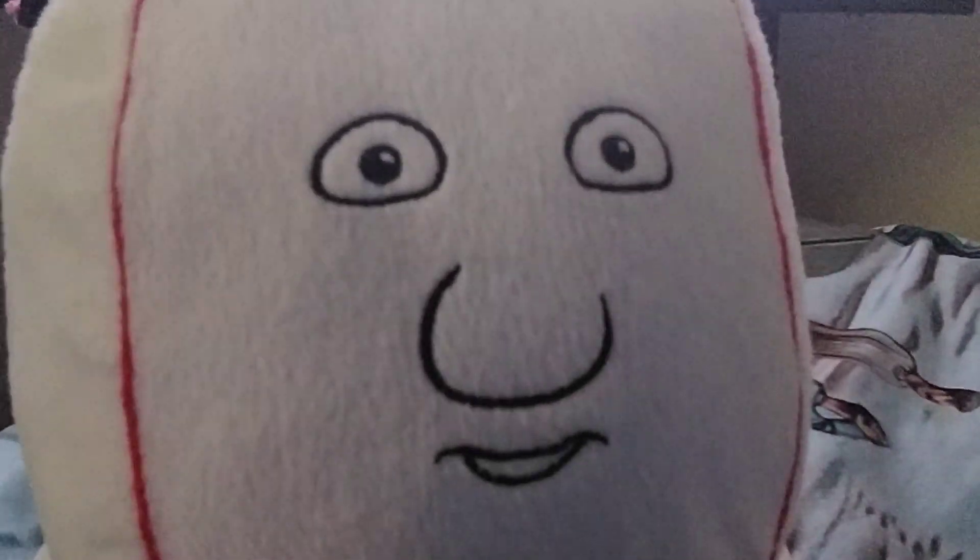The tag says you can't wash it in the washing machine. Here's the face — they drew the circles and put the eyes, added the nose, and drew the mouth. The teeth are not drawn; they're just part of the plushie itself.